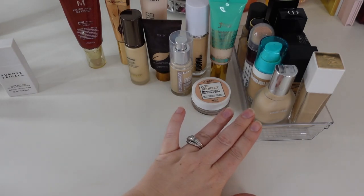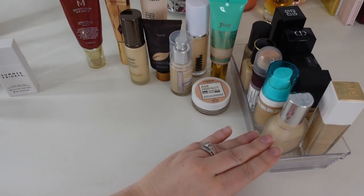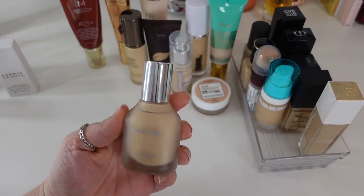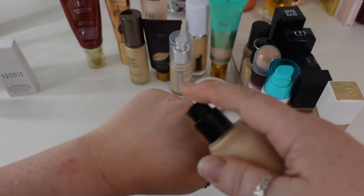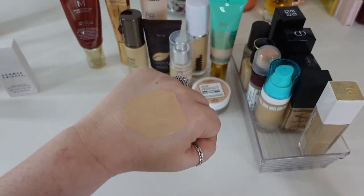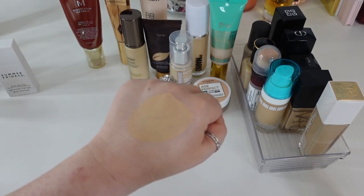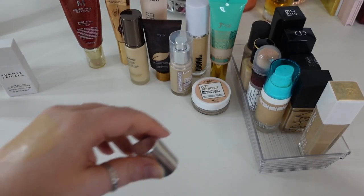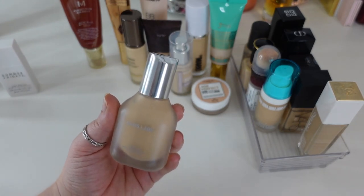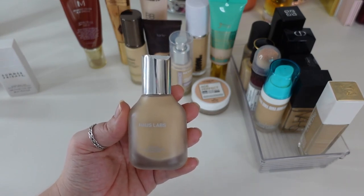I have a bin here of foundations I absolutely love and am keeping, so I'll go through these quickly. The first is the House Labs Triclone Skin Tech Foundation — a medium coverage foundation with a satin finish. It's a nice consistency that plays well on my skin, lasts about five or six hours before really wearing off, and sits right in between a natural and satin finish. It looks really good and doesn't have that sticky formula that doesn't work on my skin. It's not my holy grail — I don't think it's the top foundation of 2022 — but I do really enjoy it and think it's beautiful.